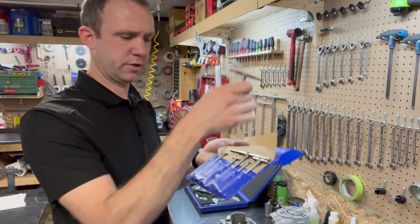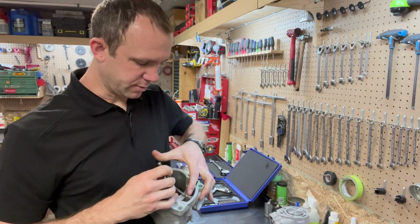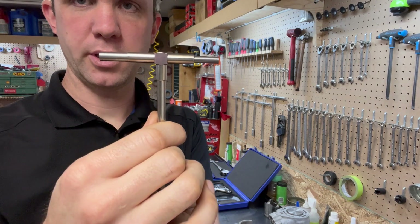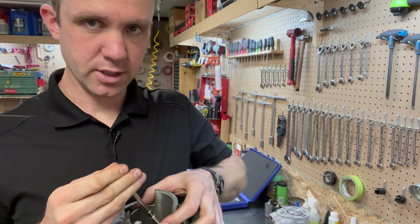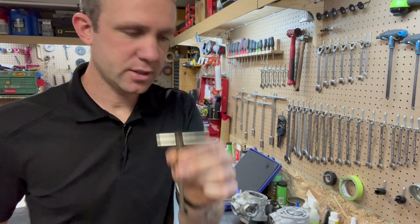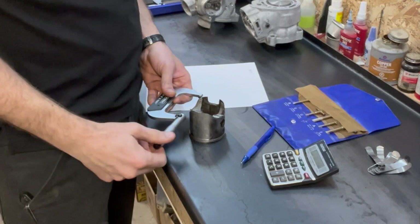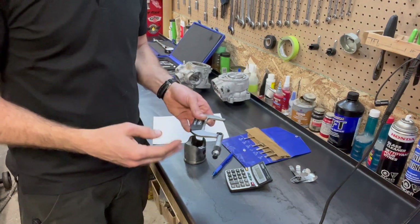Now moving to snap gauges. I never use these for checking piston clearance unless the piston is too small or too large for my bore gauge. How these work is there's a little tension screw that locks the end pieces as you compress it into the bore, and then you measure that. I'm going to get close, be a little bit too big, lock it with some tension on it, and then rotate the snap gauge once inside the bore. Now I'm going to measure this and write down the reading. Then I take my piston, measure in the same spot as before, write that down, do a little math, and I'll know what my piston clearance is.